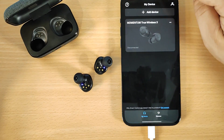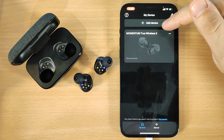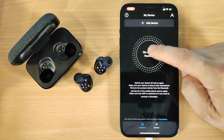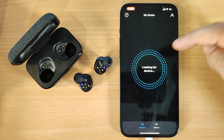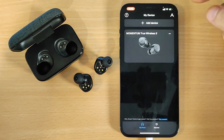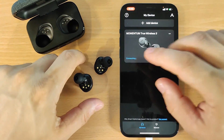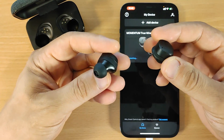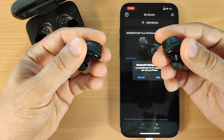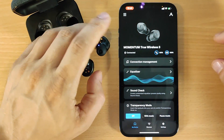Go back to the Smart Control app. You will see 'Momentum True Wireless' listed. If you don't find it, click 'Forget Device' and search again, then click headphones and you will see it on the list. Click and hold for three seconds and you will see the message 'Pair', then 'Connected'.